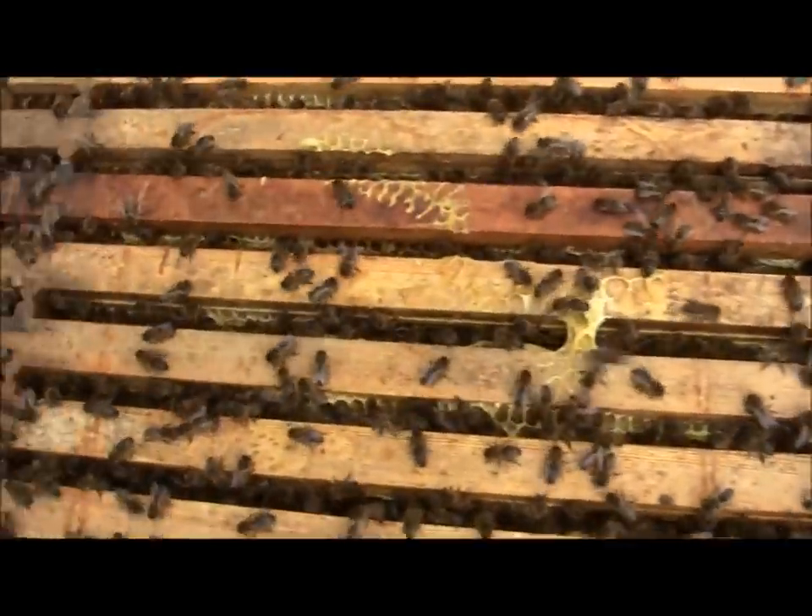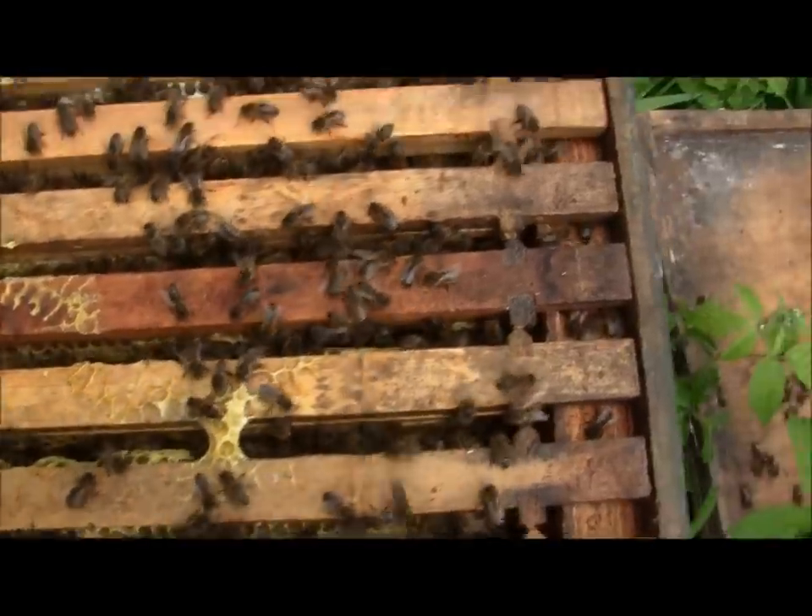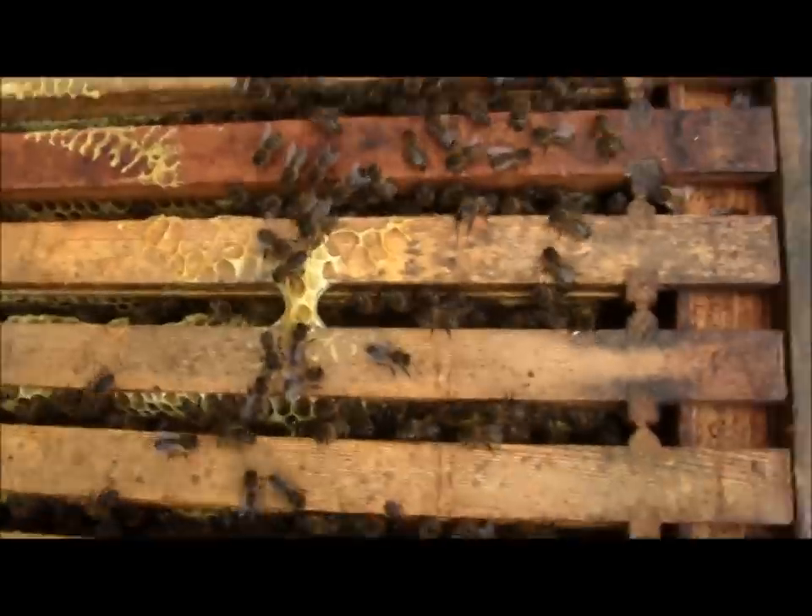Okay, they're a bit more wild now. I've had a look through a few of them and I could see a few queen cells, so what I'm going to do now is start preparing for the artificial swarm method.